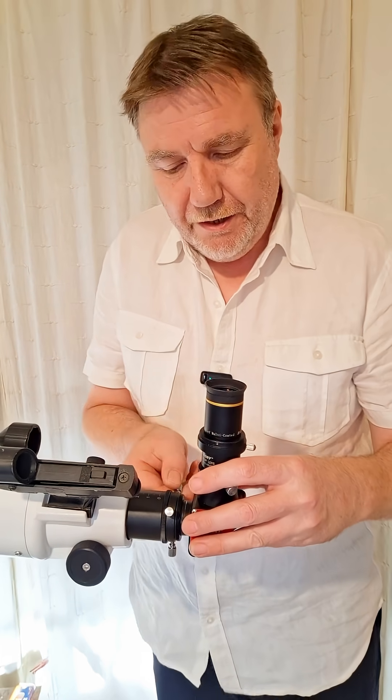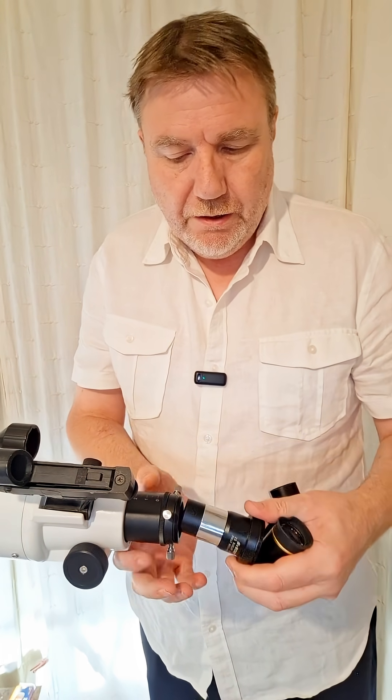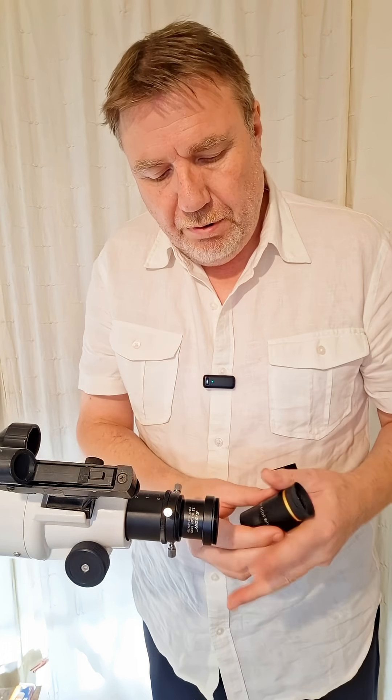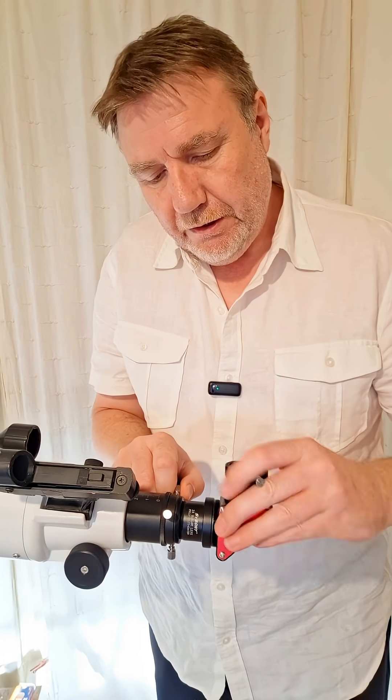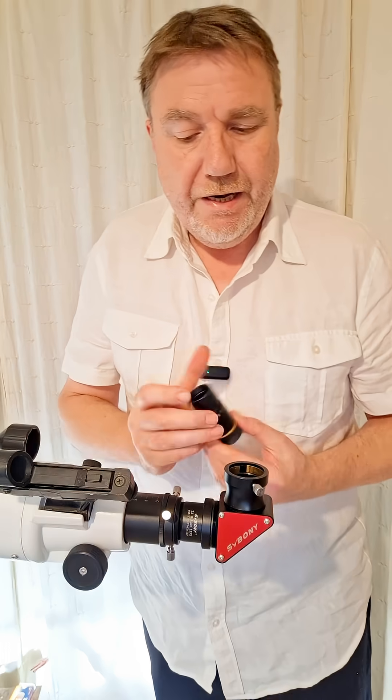Well, there is a little dodge you can actually do. Instead of setting the Barlow up like this, simply remove your diagonal and then place the Barlow lens first in place of the diagonal, then place your diagonal back in place just like that.